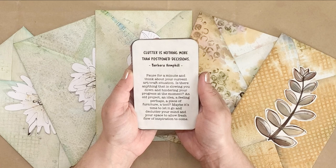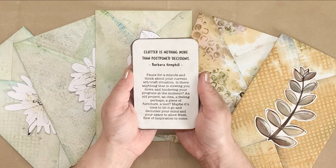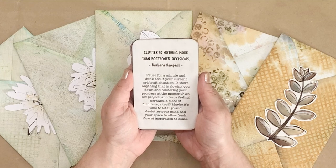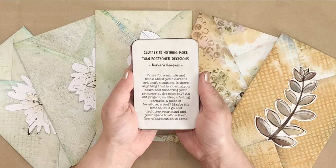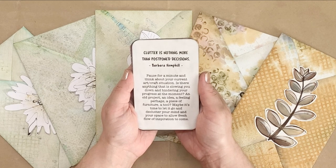Clutter is nothing more than postponed decisions. Pause for a minute and think about your current art or craft situation. Is there anything that is slowing you down and hindering your progress at the moment? An old project, an idea, a feeling perhaps, a piece of furniture, a tool. Maybe it's time to let it go and declutter your mind as your space to allow a fresh flow of inspiration to come.